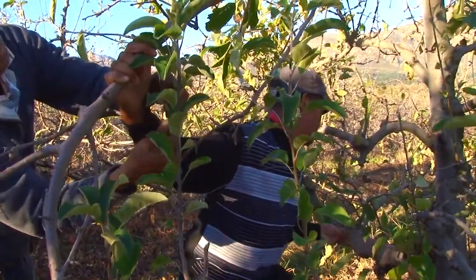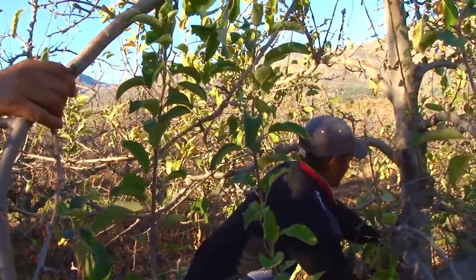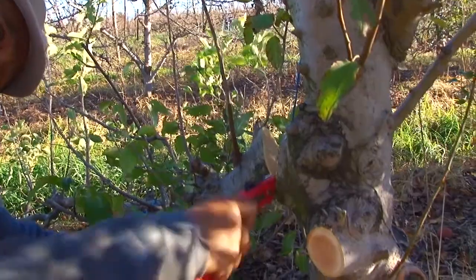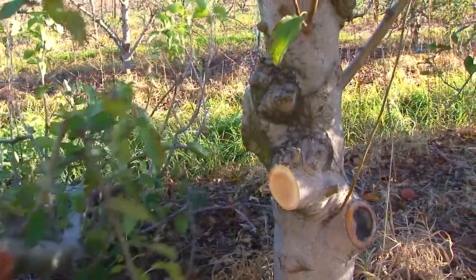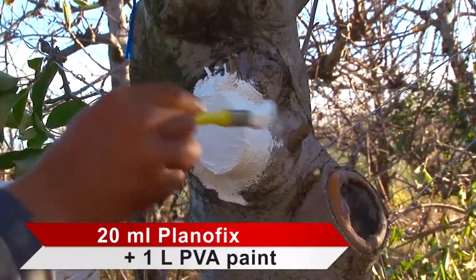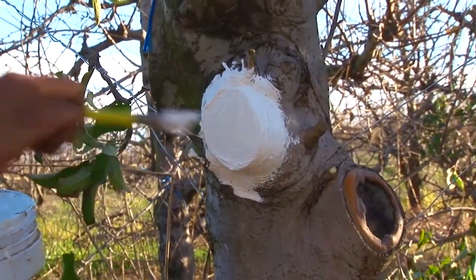The initial expense to convert the tree is high, but the saving in pruning costs in the following years makes the project worthwhile. Cutting large limbs from a tree can promote vigorous growth. To prevent this, mix 20 milliliters of Planofix with one liter of PVA paint and apply to large pruning wounds. It will prevent vigorous regrowth from the pruning wound.